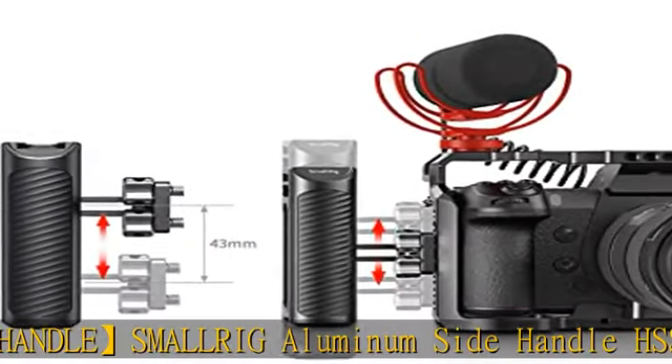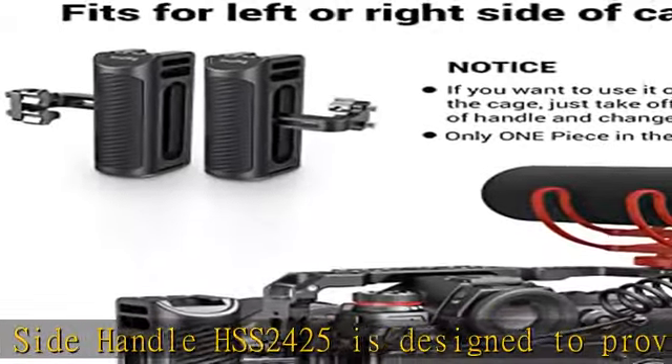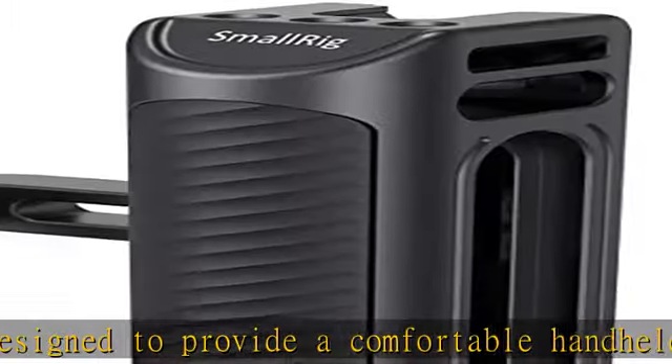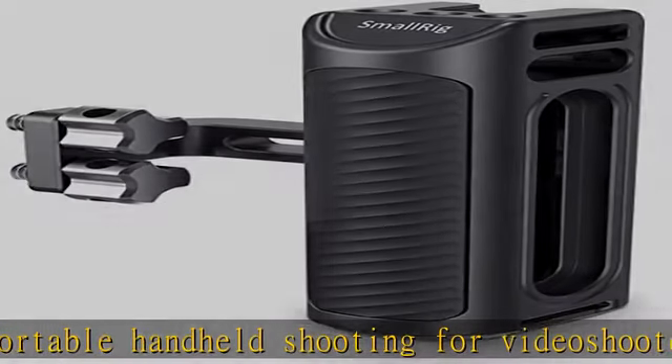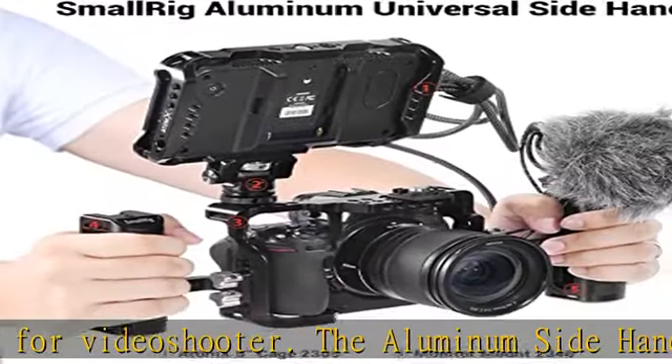The aluminum side handle is locked by 1/4-20 screws with 18mm distance and fits any cages or cameras featuring 1/4-20 threaded holes with 18mm distance on the side. Universality for both sides — the SmallRig HSS 2425 allows you